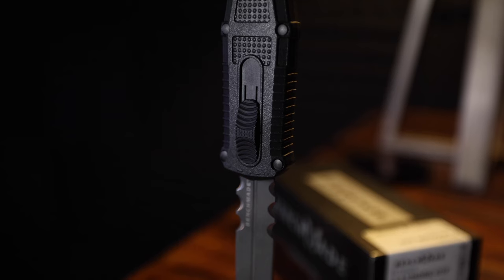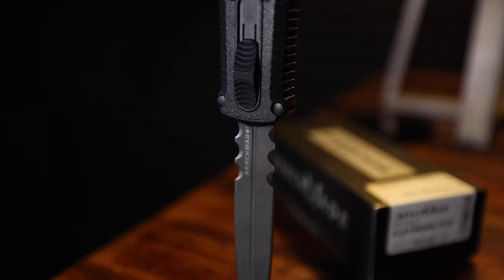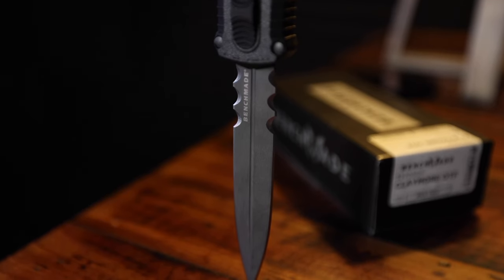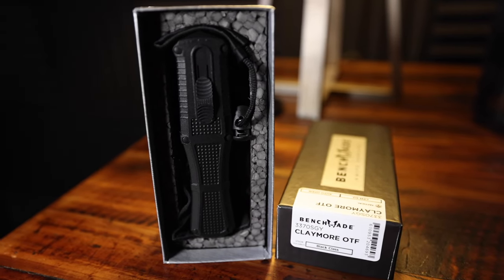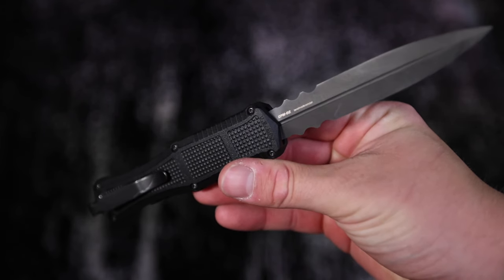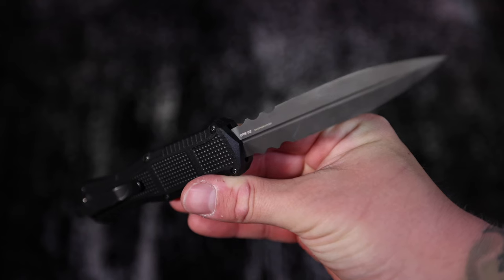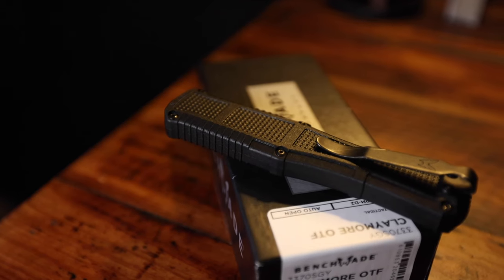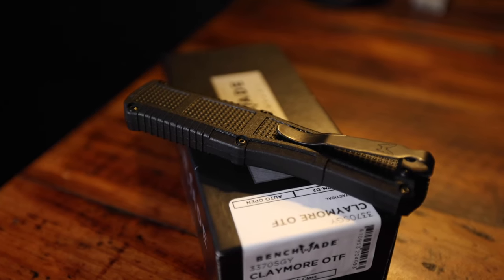Grivory is that polymer-style material Benchmade has been using on a lot of their blades recently. It's super lightweight and pretty robust, but I understand why people don't love the feel — it does feel plasticky. Most people would probably prefer aluminum or some kind of metal handle, but it's been growing on me. This comes in the Benchmade Black line with a smoke gray blade finish. It is a dagger style sharpened on both sides with large scallop serrations towards the bottom. We do have a deep carry pocket clip — not reversible — so it's tip-down carry all the time.